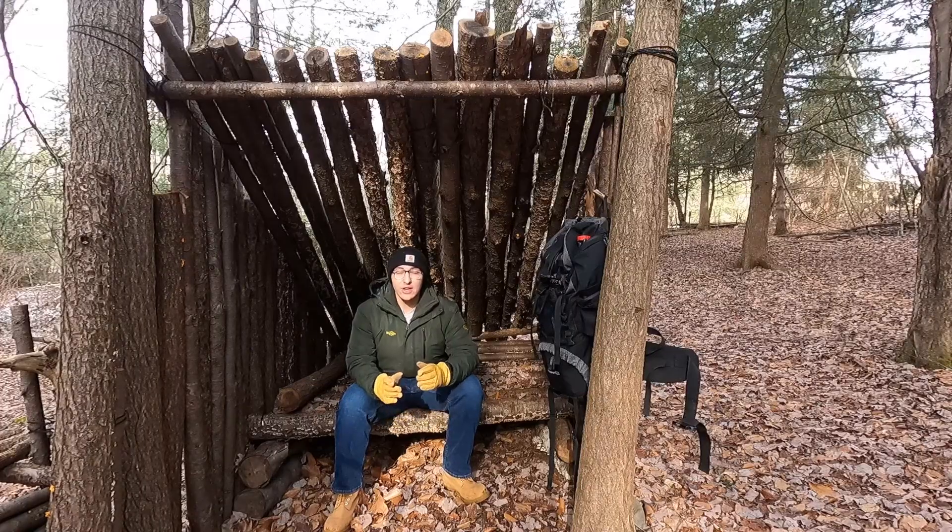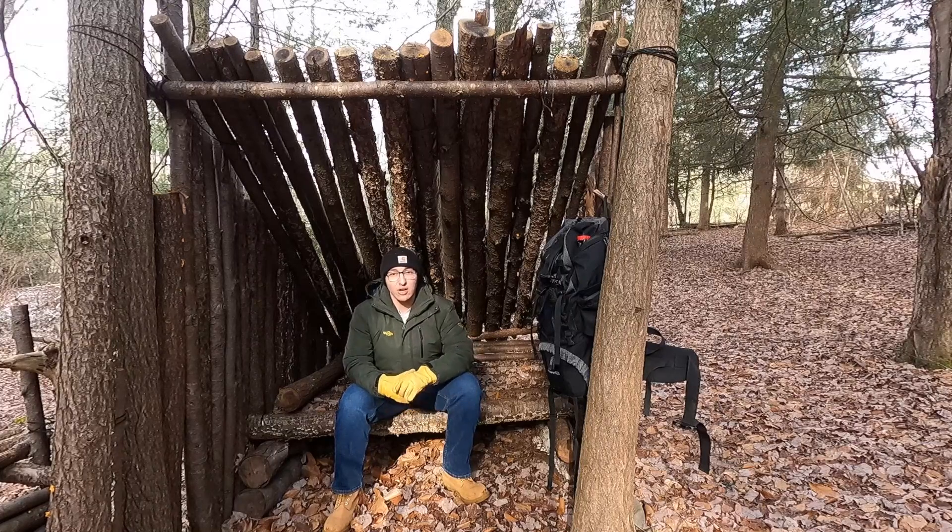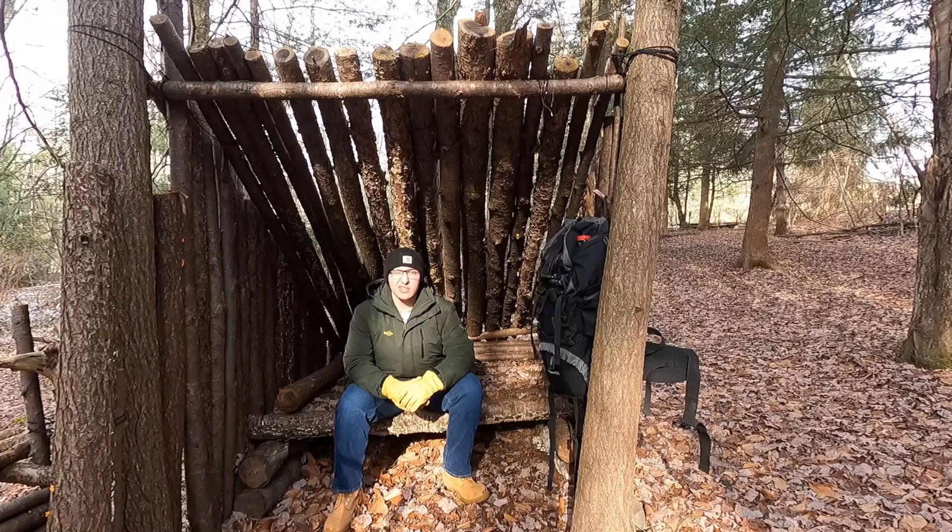Hey guys, welcome back to Bushcraft Nick. This video I'm going to be making a wood processing area or a cutting station — whatever you want to call it, there's many different names to it. We're going to be doing that so it's easier to process wood that I cut. The sun's right in my eye so it's a good time to get started.